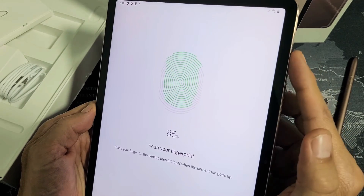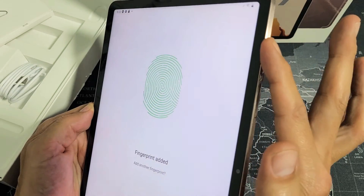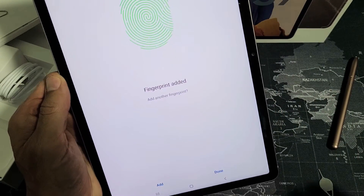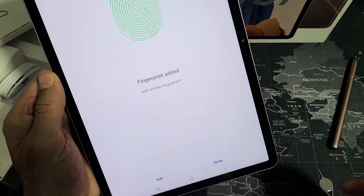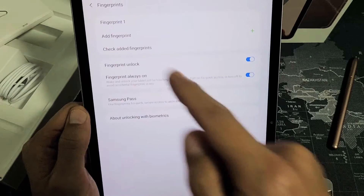Also make sure to place your finger in different areas on the power button. Keep doing that until it's done. Now you can go ahead and add another fingerprint, but I'm just going to use one for this video. Click Done and you're finished — you have one fingerprint set up.